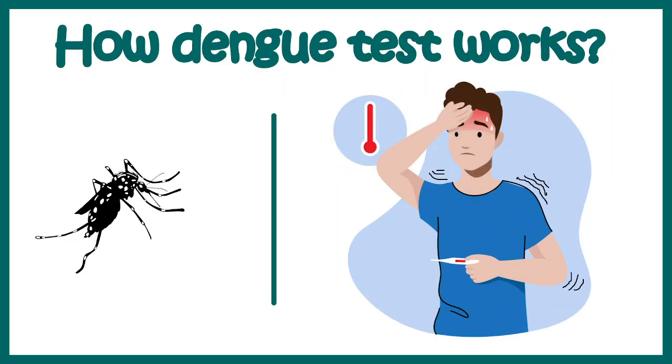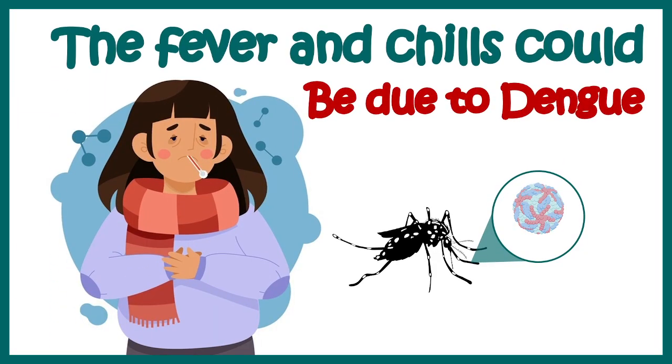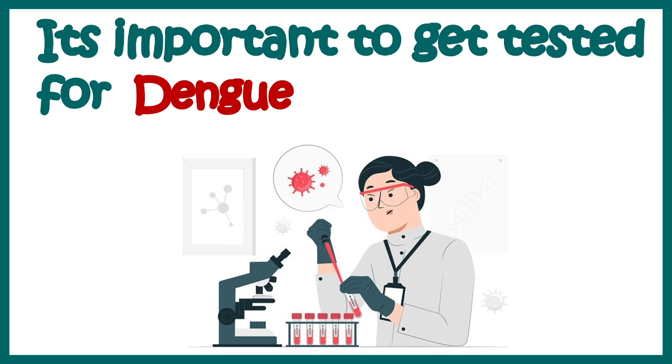In this video we'll talk about how the dengue test works. If you are from a tropical climate — South America, Africa, or India — you know dengue is a big problem. Every year a lot of people get affected by dengue, and it's a nasty fever. Sometimes you might experience fever with chills, which may be due to dengue. If you are having a fever with chills, you should get tested, but we need to know how the test works, how to interpret the result, and what precautions you can take.